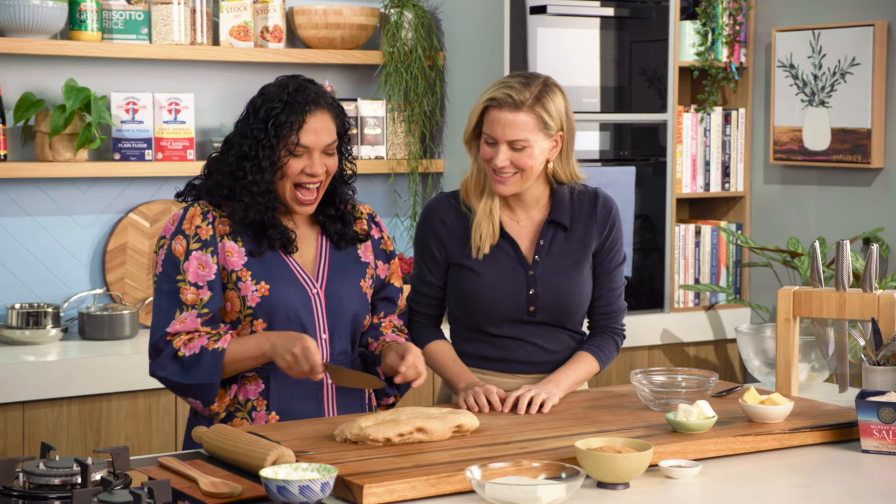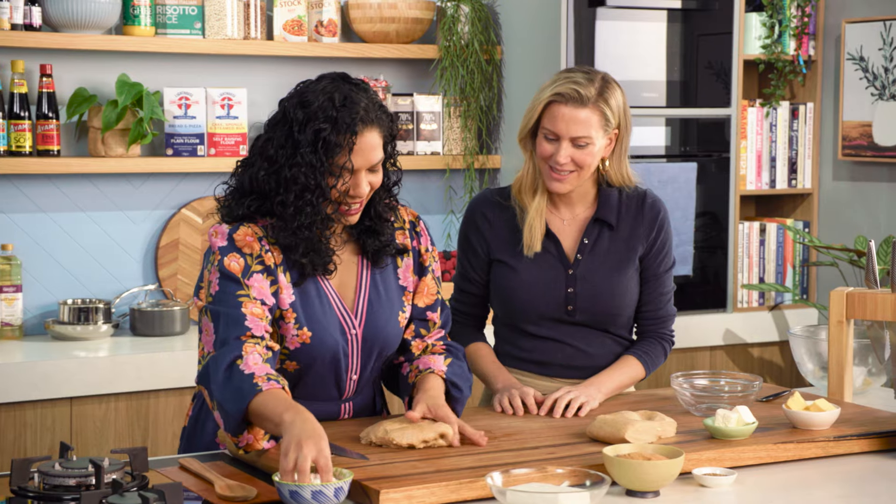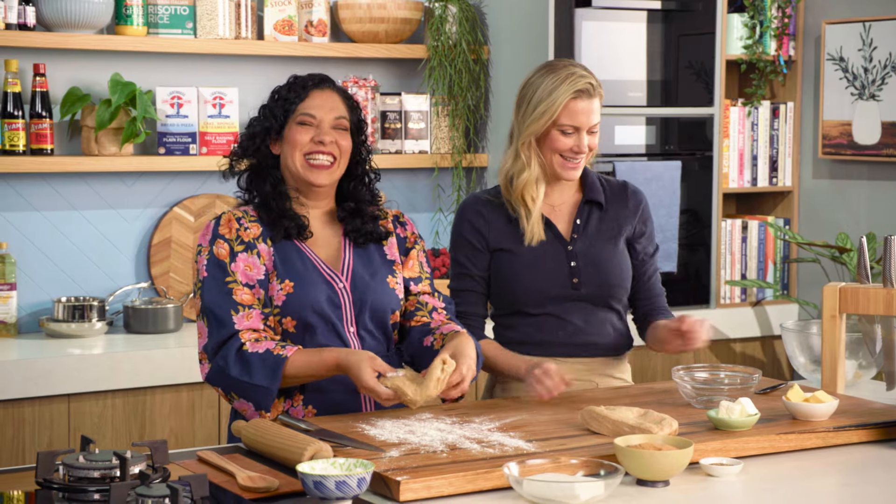It's all worth it. I'm gonna cut it in half so it's easier to handle. And while I'm doing this, I'll need you to make the filling.